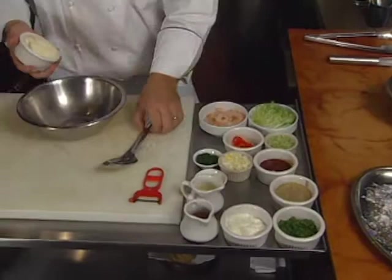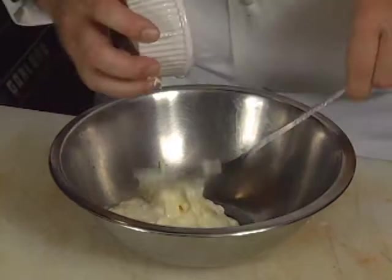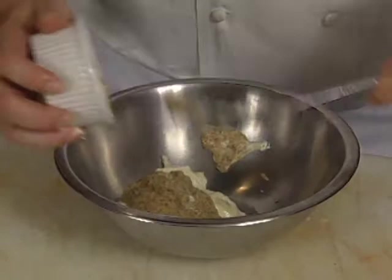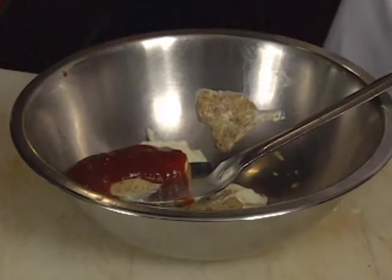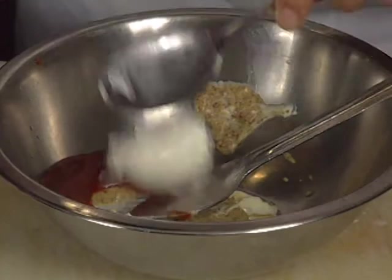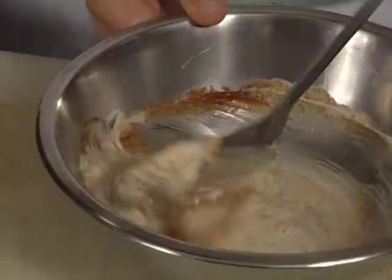Now we're going to start to make the traditional New Orleans remoulade sauce. This will be tossed with our shrimp. We're going to start with a little of our homemade mayonnaise — about a cup — and you can adjust this how you like it. We'll also hit a little Creole mustard, whole grain mustard, a little ketchup, and also a little sour cream. Those are your main ingredients. Get this mixed together — you're looking for a kind of light pink color.